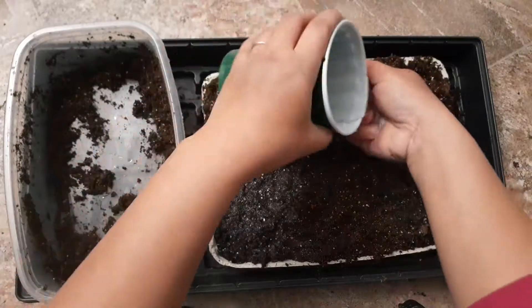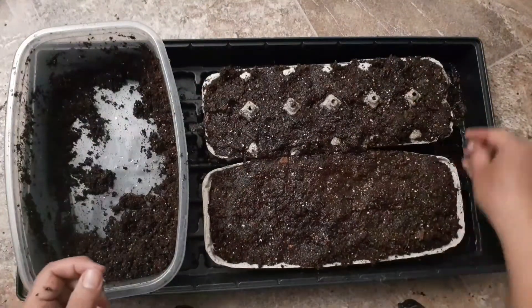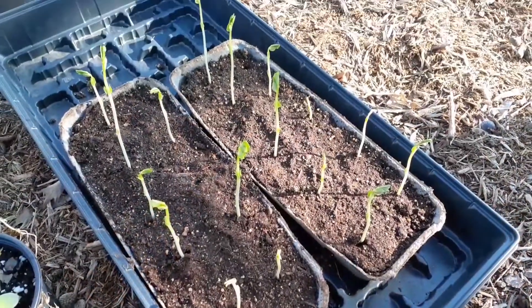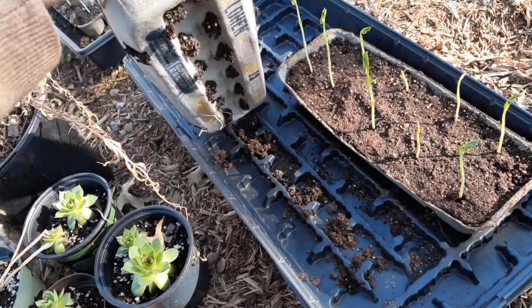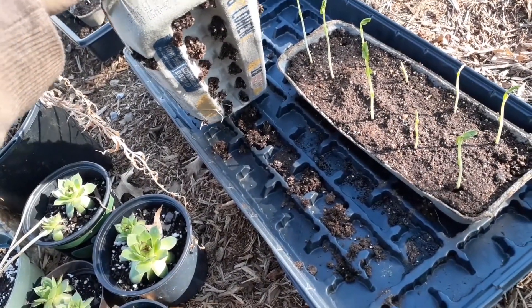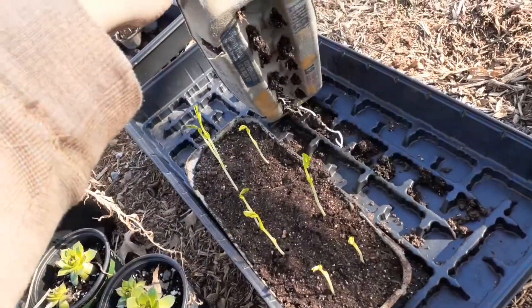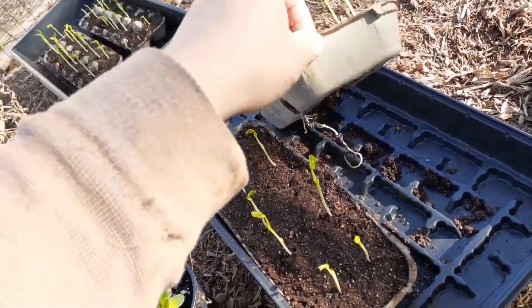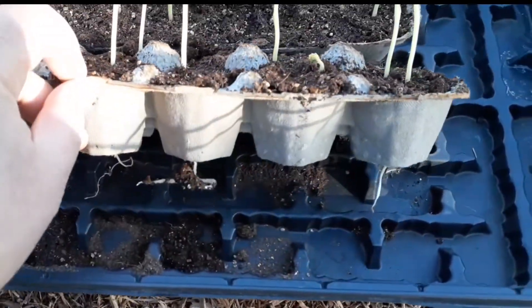I put this whole setup at the corner of the kitchen — it doesn't need any special requirement like a heat mat or light; it will germinate in three days. This is how the seedlings look after about six days. The seeds germinate at day three, and at days four, five, and six I gradually harden them off outdoor. As you can see, the roots are already coming out of the egg carton, which is why it's very important to make holes at the bottom.